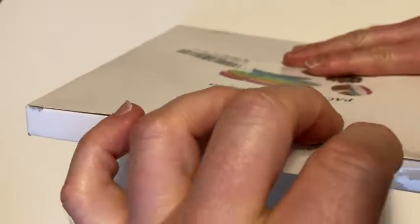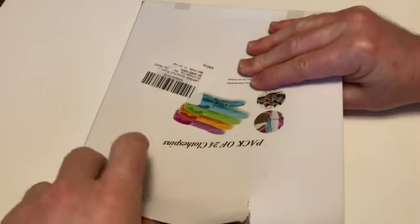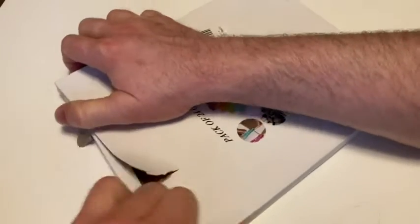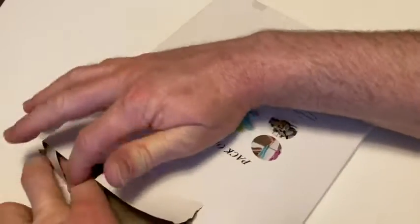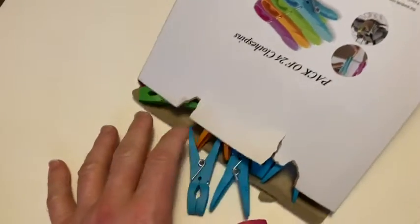It looks like it's sealed in this box, which I can tear open, or you can use scissors to open, but I'll just tear it. I bought these for sealing foods. You can use these for other things, like hanging clothes and stuff like that, but it's kind of nice — they come in an interesting box.